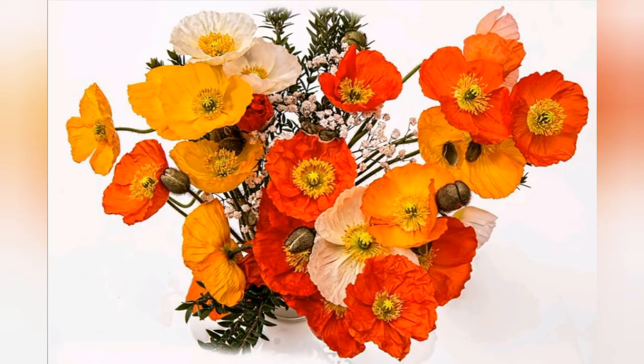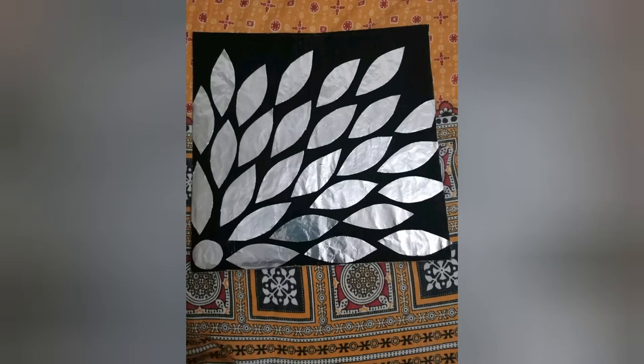Hi everyone, welcome to this video. Today, we are going to craft a little bit about craft related videos.